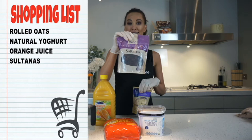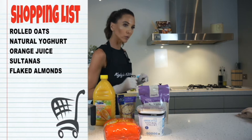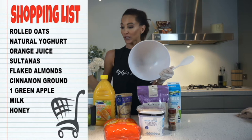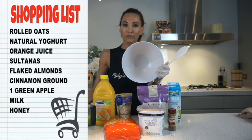Sultanas, we're also going to need some flaked almonds which I absolutely love to cook with, cinnamon ground for flavour, one green apple, we need some milk. You can use full cream milk if you like but I'm always a fan of light milk. I'll be using light milk and if you want honey for flavour at the end, you can also have some honey. You'll also need a bowl and a spatula to mix everything with, possibly even a teaspoon to taste later on. I don't always tell you absolutely everything that you need but you will always have it in your kitchen, so rest assured you will be fine.